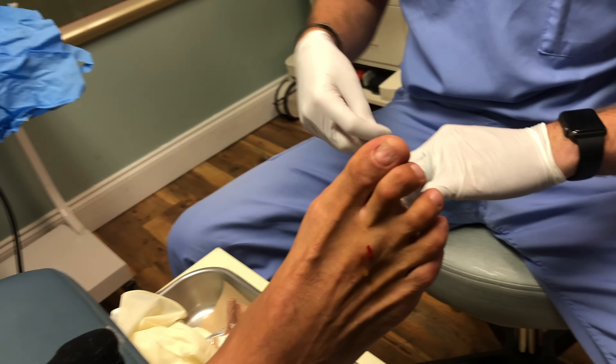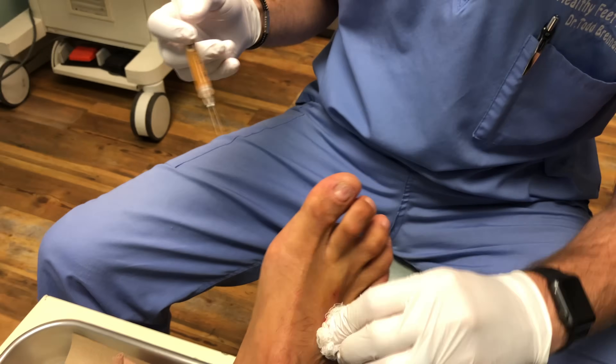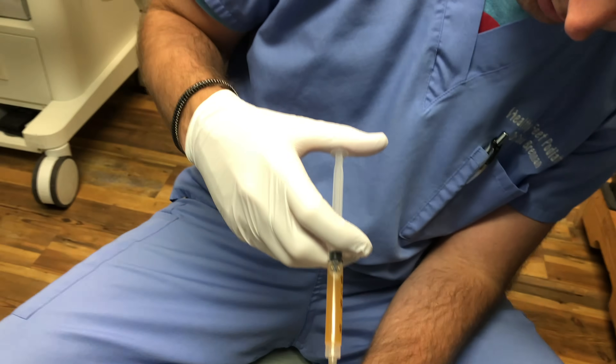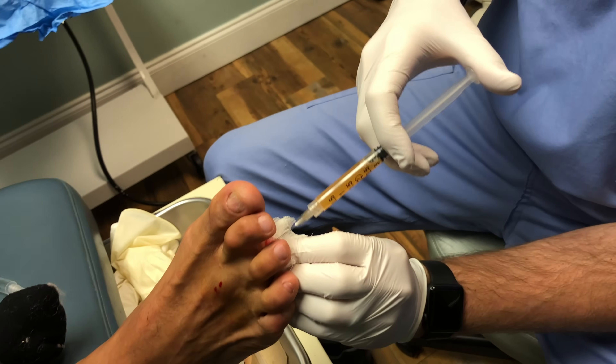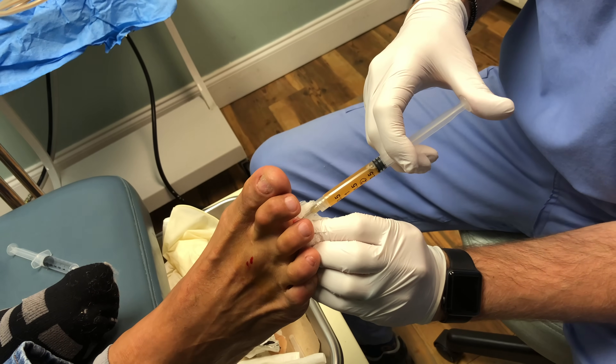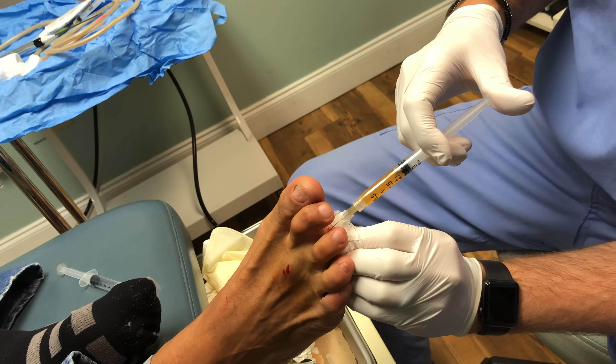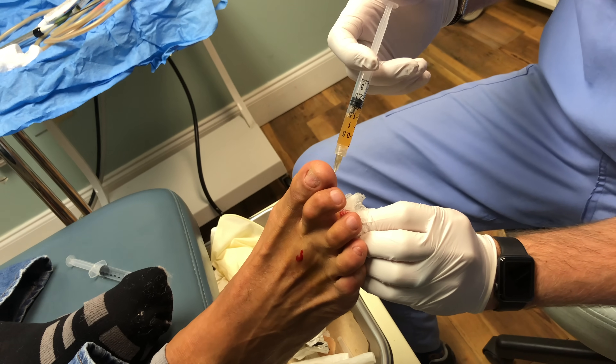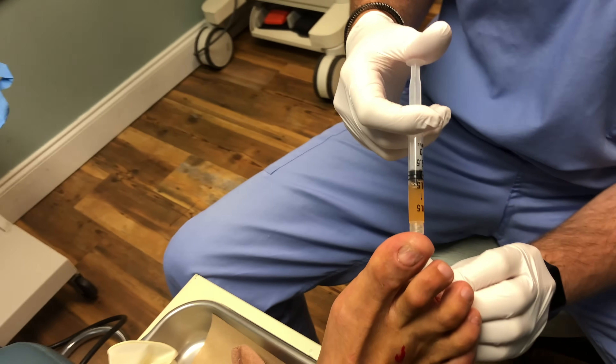The second one I'm going to go between the toes again, so it's just a different plane. Obviously I cover up the previous little incision so it doesn't squirt out. Just pepper that area in there a little bit. If we did this without anesthetic, he probably would have wanted to kick me in the face by now.